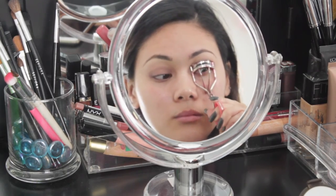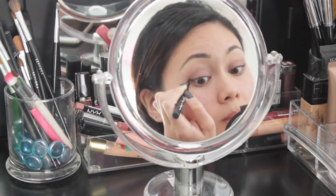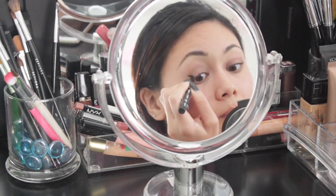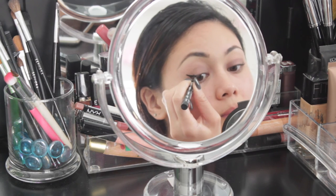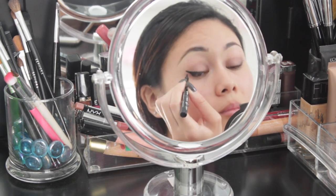After I've curled my lashes, I'm just going to move on to winged liner and create a dramatic wing. All the products that I use in this video are going to be listed in the description box down below, so if you want to know the exact products I use throughout this video, go ahead and check the description box.